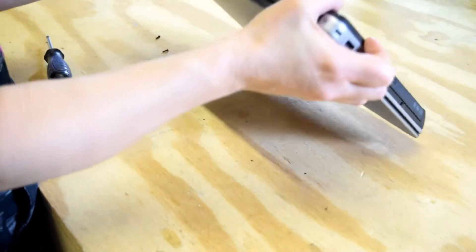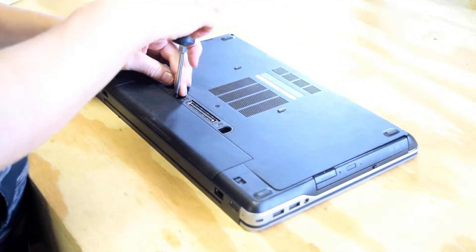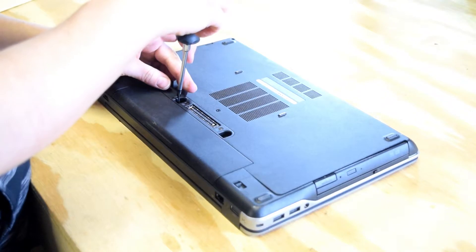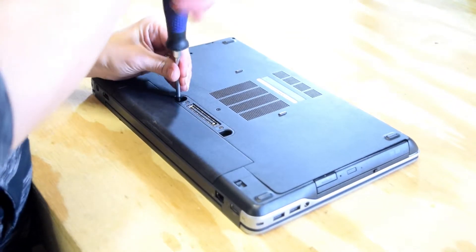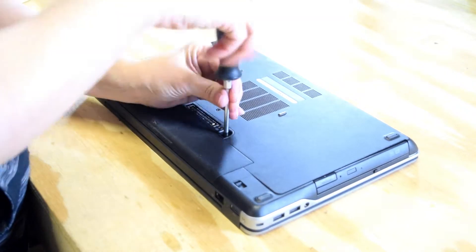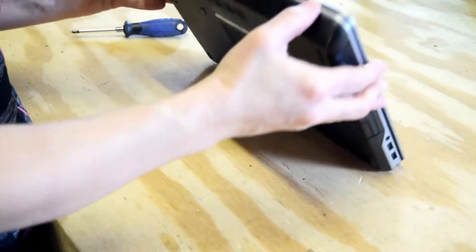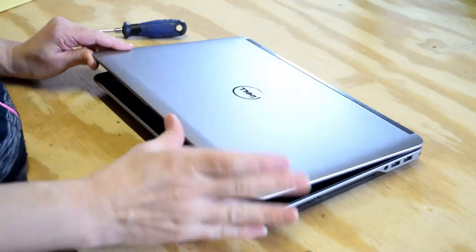Now turn the laptop over and replace those two screws that you had previously removed from the bottom of the laptop. Those go through and now your keyboard is safely engaged in place. And you're all set — as easy as that.